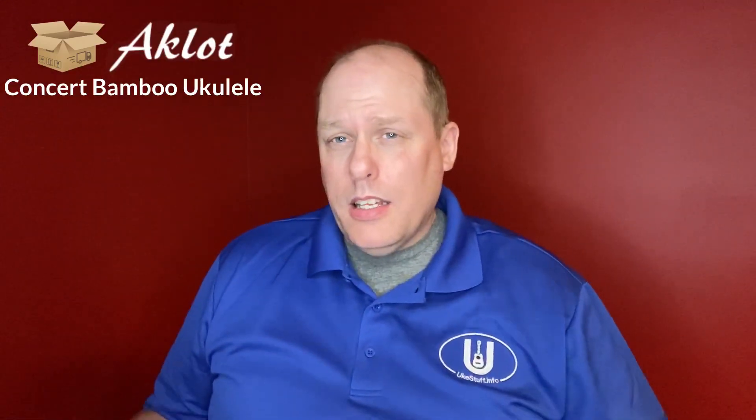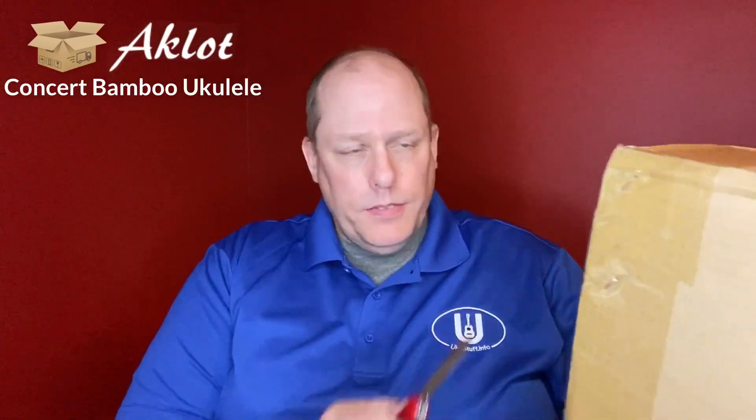So I did not get a discount on this instrument at all, but it's one I really like — the bamboo has grown on me. That sounds like a bad joke too: bamboo and growing. It really has grown on me over time as an instrument, even from my review. So let's open the new concert Aklot.